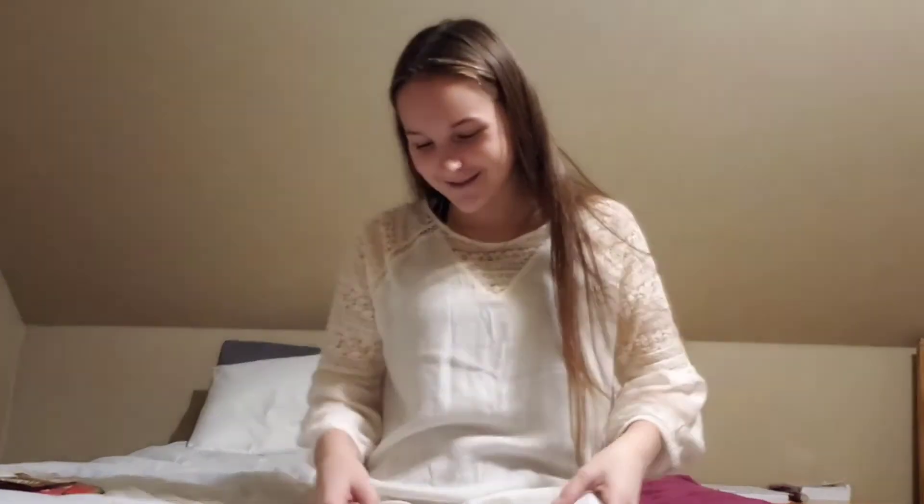The most obvious thing on my Christmas list: a boyfriend. I don't think anyone can give me that — I think it's up to me and a guy, so no one can really give that to me for Christmas. Anyway, if you like the video, don't forget to give it a huge thumbs up, subscribe, and press the little bell.